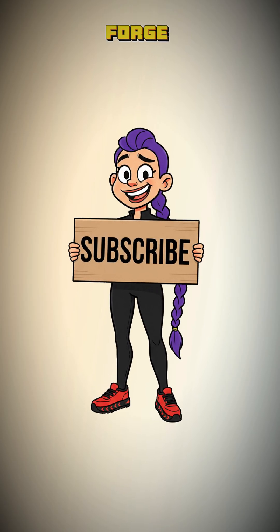Subscribe now, and I'll show you how to forge that thread from weeds before the wind takes you with it. Let's begin.